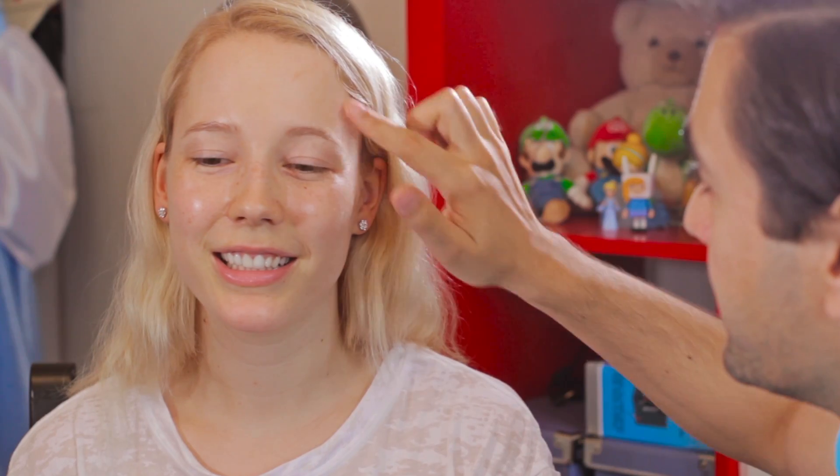I think usually when you do makeup, you start with like a foundation thing. And I will foundation you. You're going to have to wash off a lot of makeup after this. Wow, you look so much more beautiful already. I'm doing such a good job, aren't I? It's a good job.